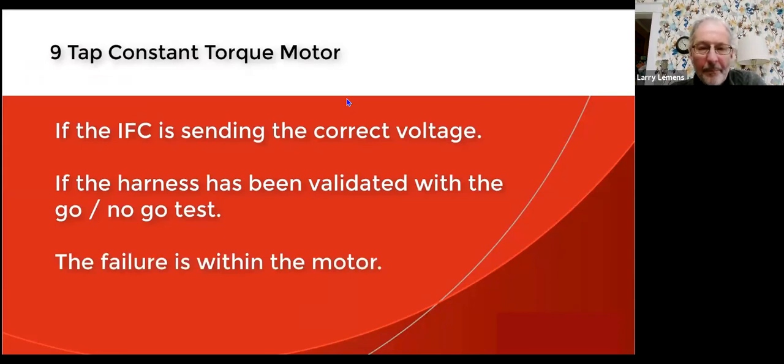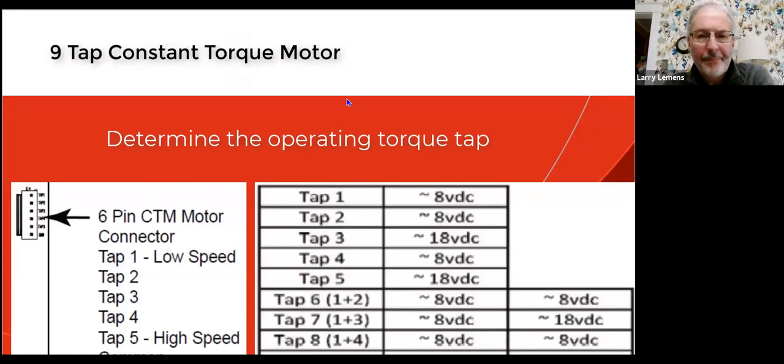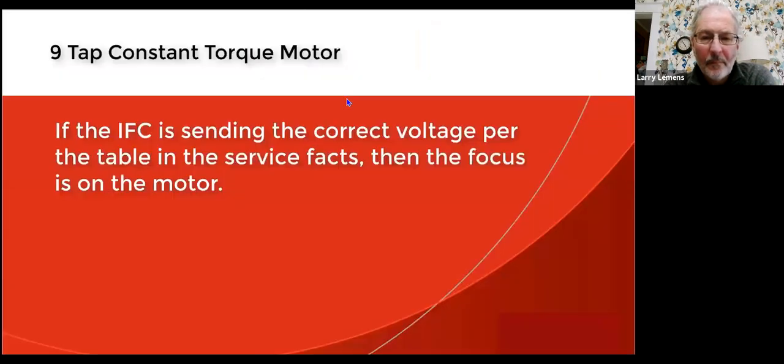If the meter confirms appropriate voltage and the motor is not running, since you've already done the 24-volt go/no-go test and know the wiring harness connections are solid, the issue is the motor itself. If the board isn't sending out the appropriate voltage, the IFC is to blame. Confirm what torque tap the IFC is showing and verify the voltage is representative of that tap per the service facts. For example, on torque tap seven: pin one still has about 8 volts DC, pin two has zero volts DC — wire two is not used for tap seven — and tap three actually has a higher voltage of 18 volts DC. Confirm the board is sending the right voltages on the right taps, and the motor should be running at that torque tap.